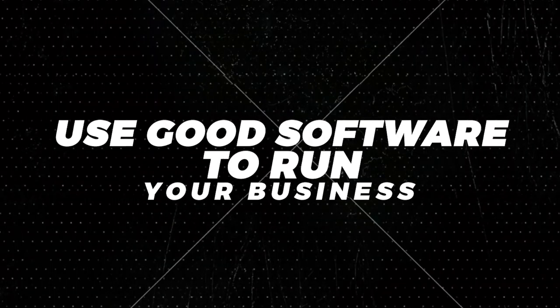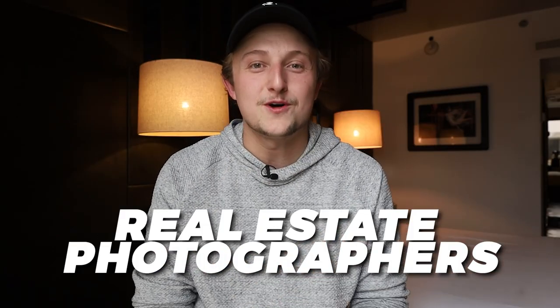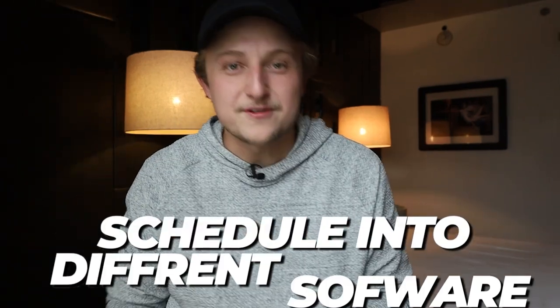Next: use good software to run your business. We use a business management software for real estate photographers called HD Photo Hub that manages everything — our invoicing, delivery, and scheduling — all within one software, and it's really affordable. Whatever you do, have something that helps you run your business where you're not manually doing everything. When we first started, we'd send invoices in one software, schedule in a different one, and deliver in another — it was a mess. Get it all in one. I wish I knew sooner about software like HD Photo Hub.